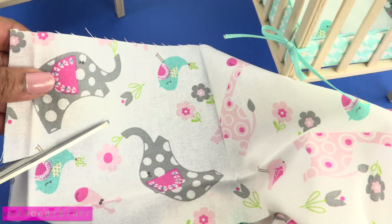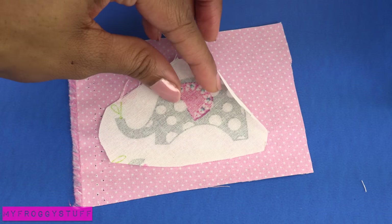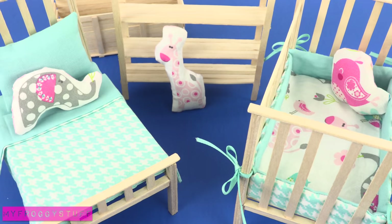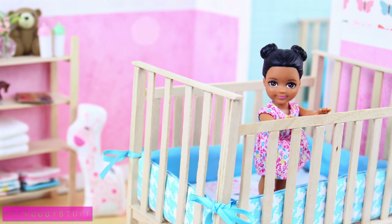On a piece of printed fabric, cut around an image. Place it upside down on a coordinating fabric and sew around it, then follow the same instructions for making a pillow to make animal shaped pillows. Happy crafting!